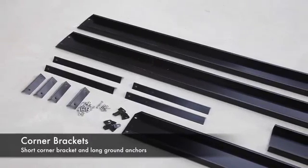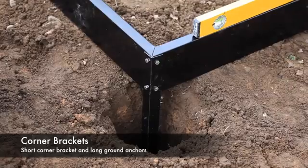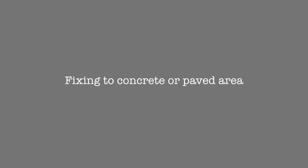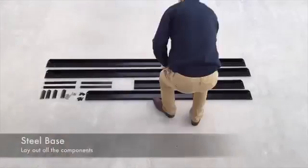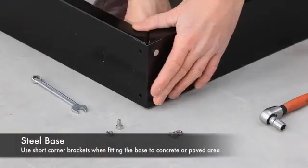There are two types of corner brackets supplied in the kit: short corner brackets and long round spikes. Lay out the components in the correct orientation with the door end facing in the desired direction.